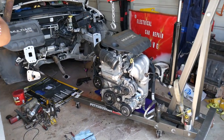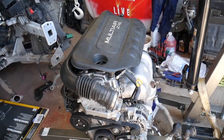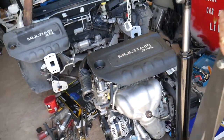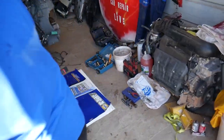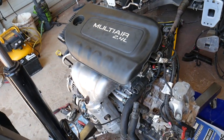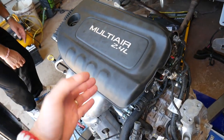Let's go ahead and start on it and show you what you need to do to replace the brake vacuum pump on that 2.4 multi-air engine. We're going to go ahead and move the engine a little bit this way.